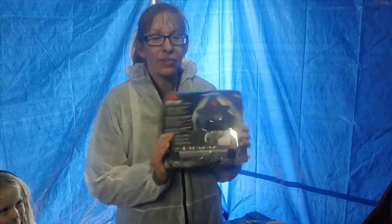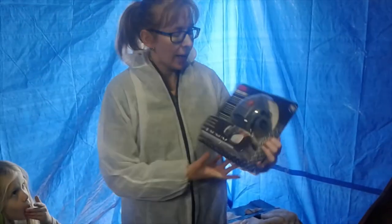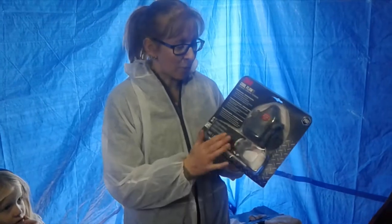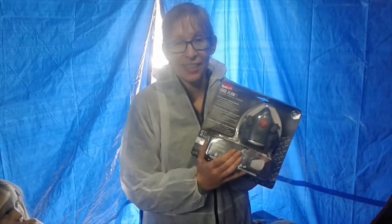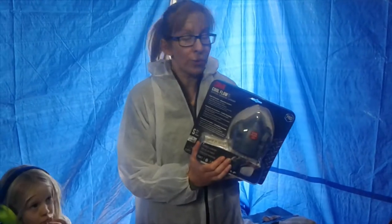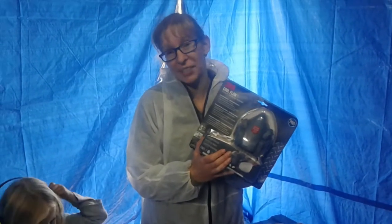I'm just going to do a bit of an unboxing. As Clint mentioned in one of our other updates, we got this from the States. They're normally about $110 in New Zealand, and I think we got two of these including postage from the States for about $90.